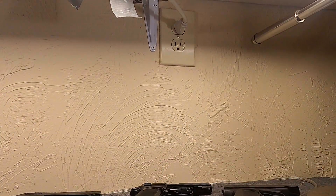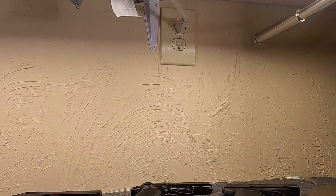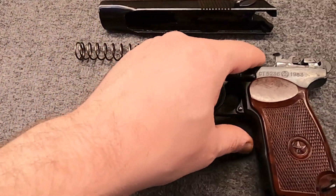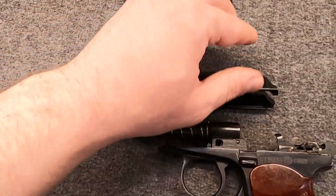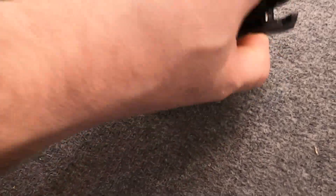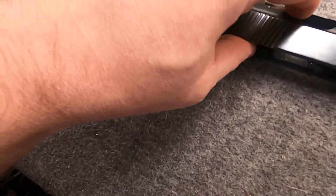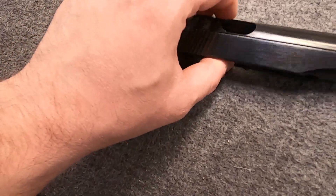Disassembly is very simple — pull down the trigger guard, kick it over to the side, hold it down, pull your frame, let it go back up, take your spring off. It essentially disassembles into three components. The barrel is pinned into the frame so you don't remove it. If you need to get to the firing pin, just rotate the safety up and pull it out — the firing pin falls right out. It could not be simpler. It has a pretty standard extractor. Main parts are machined steel, at least early on.